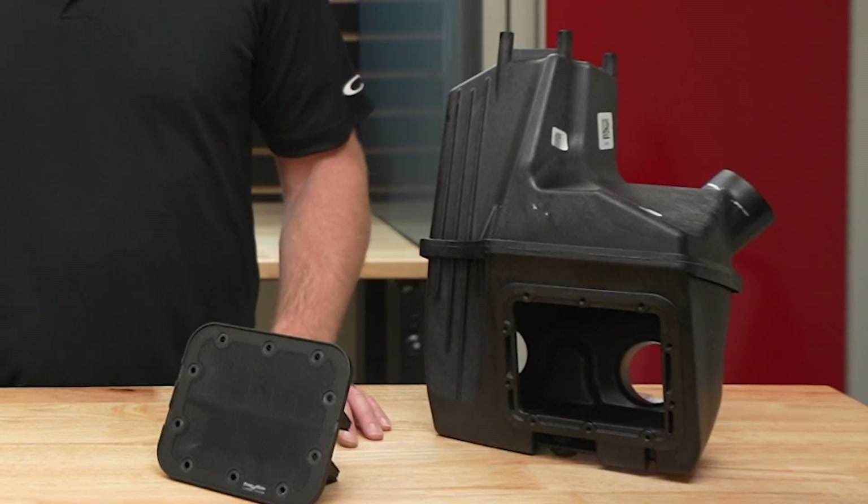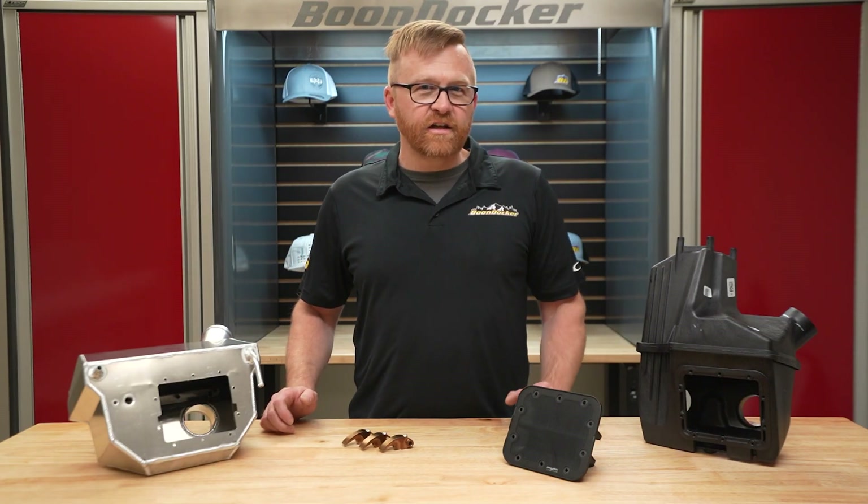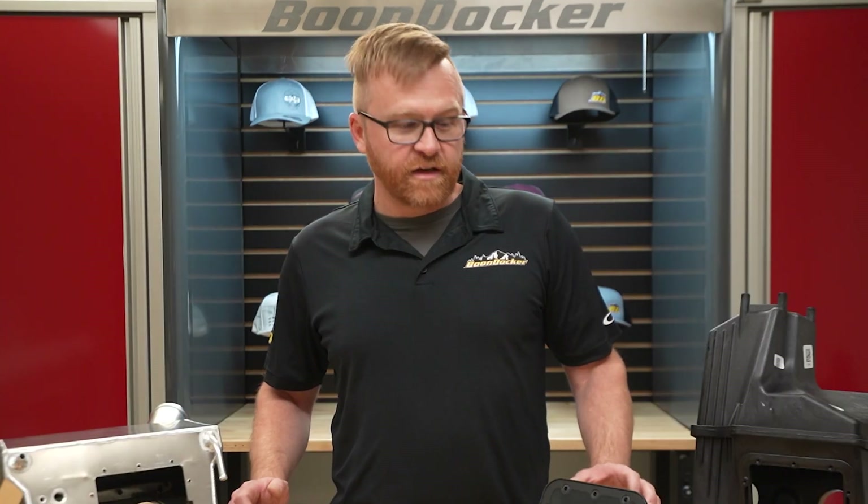Here I have a stock Polaris boost air box, and we can talk a little bit about how it functions because it's a little different than you might expect — it's a little bit unconventional.